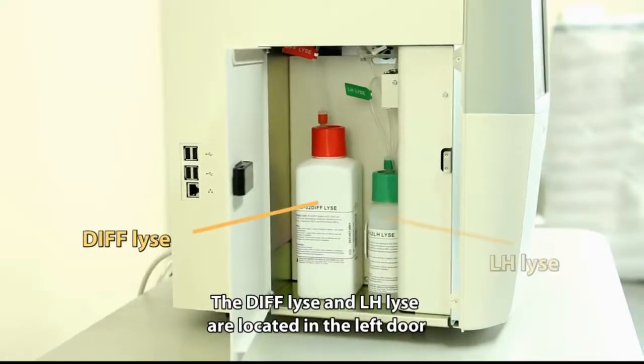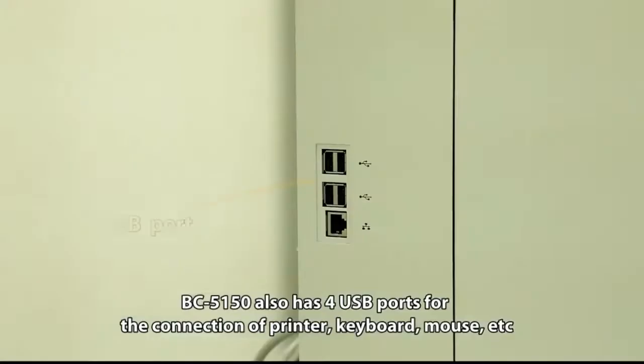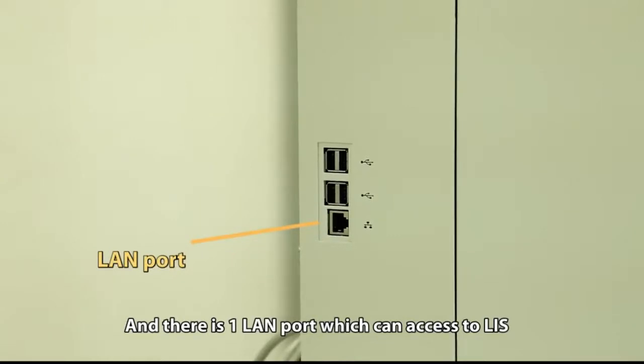The DIFF lice and LH lice are located on the left door. The BC5150 also has four USB ports for the connection of a printer, keyboard, mouse, etc. There is also one LAN port which can provide access to LIS.